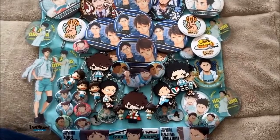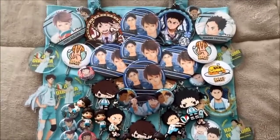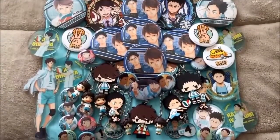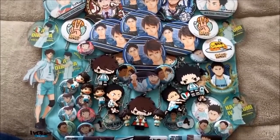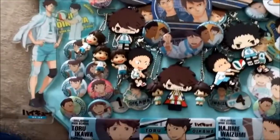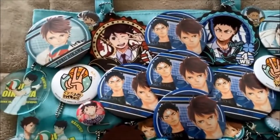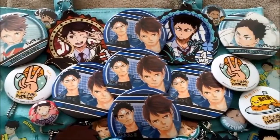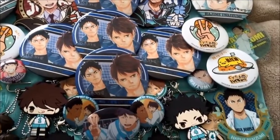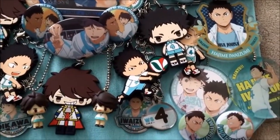Hey guys, if you were wondering what I was going to use with all that stuff — well, there it is. Most of it is on this bag. Just three things I could hang up on here, but I can't, so I'll probably save it for the other side. So yeah, it's an ita bag. Just gonna do some close-ups and hope you enjoy.